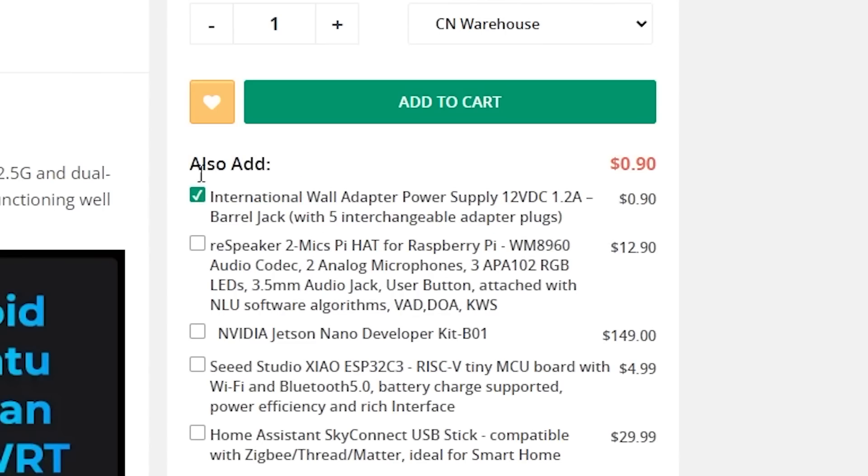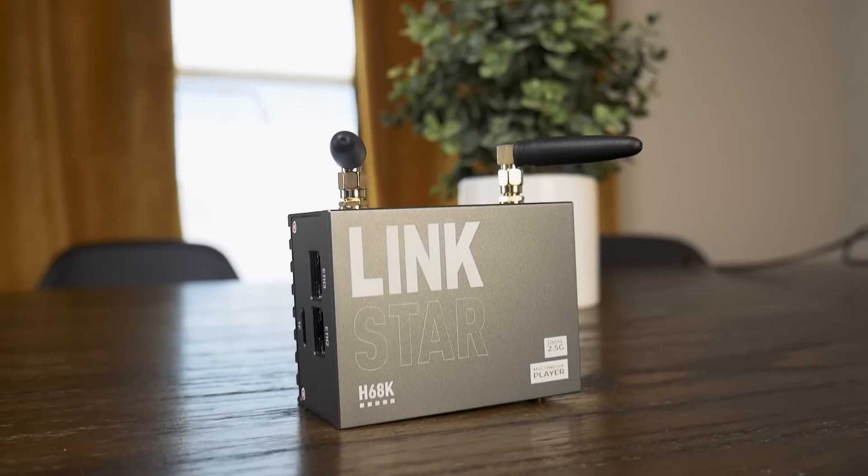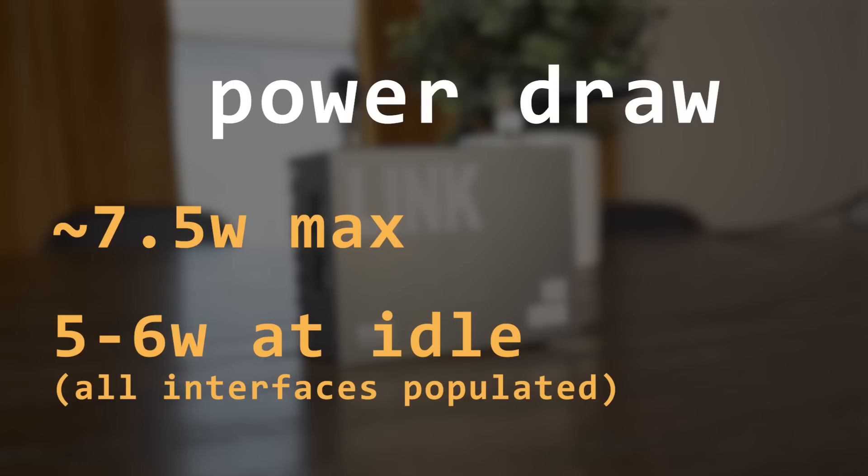You can either pay a little bit extra for a DC adapter, or supposedly you can use the Type-C port, but I imagine you would at least need a 2-amp power supply for that to work. I'm a pretty big fan of the look and size of this thing, and it's kinda cute with the little antennas. In line with its small size, it is a small power draw, which was only slightly over 7W max from the wall, and it often idled at around 5 or 6W. However, it does get a bit warm to the touch, which probably makes sense being passively cooled.